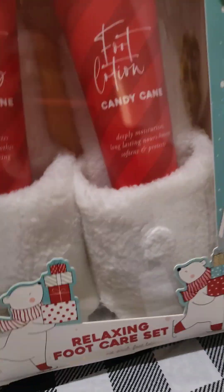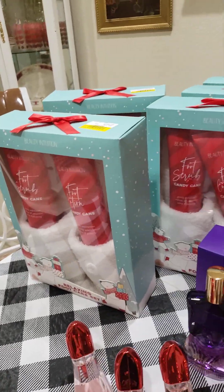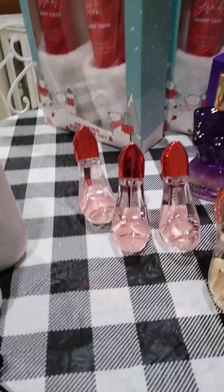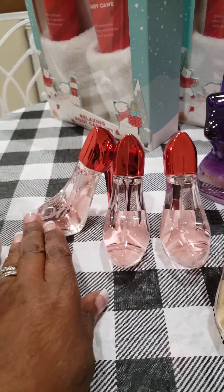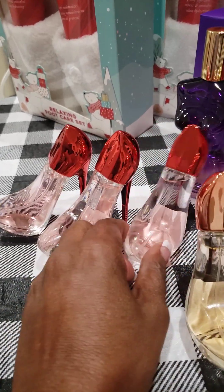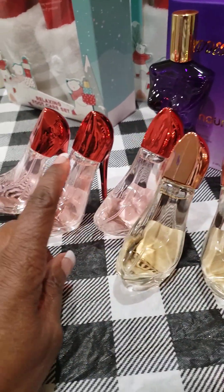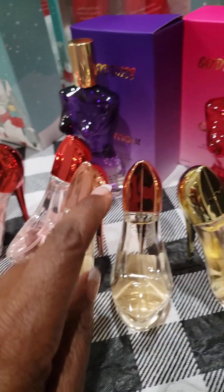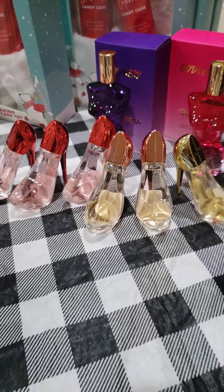That's all it was, so I grabbed every last one of those that they had — they had five. Also, I found these at City Trend. These are so cute, you guys — little small shoe perfumes, $2.99. That's all they were, $2.99. So I tried to get all of them. They have the red heel, the rose gold heel, and a nice regular gold. So yes, this was all at City Trend.